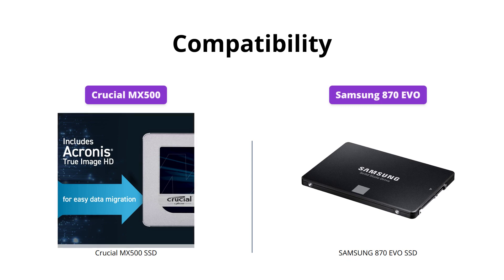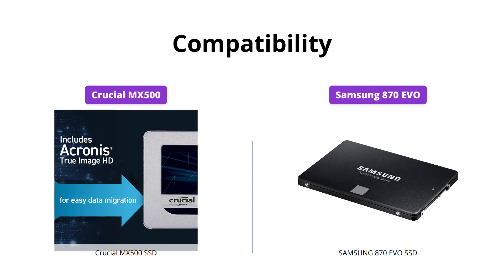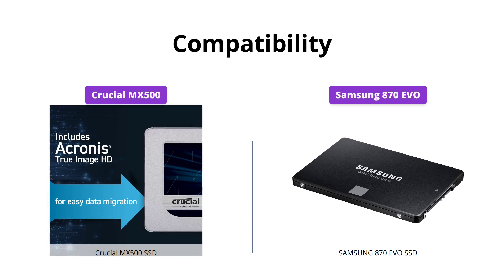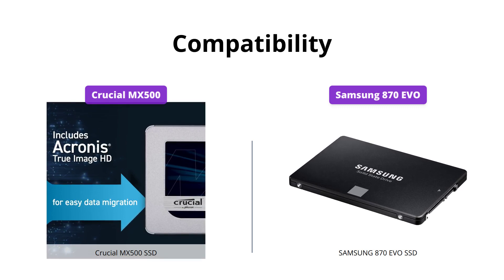Samsung 870 EVO has been compatibility tested for major host systems and applications, including chipsets, motherboards, NAS, and video recording devices, while Crucial MX500 is compatible with most computers and operating systems. Therefore, Samsung 870 EVO wins this round for being more compatible than ever.